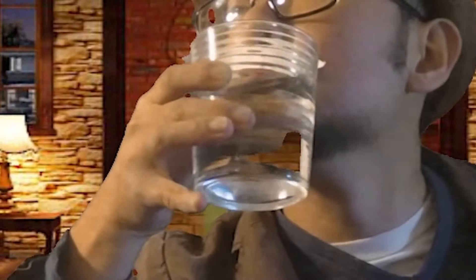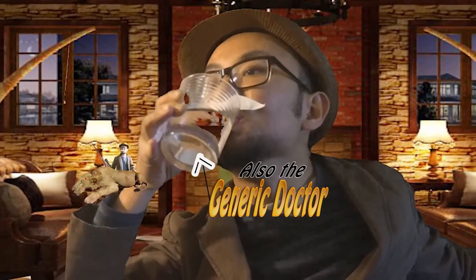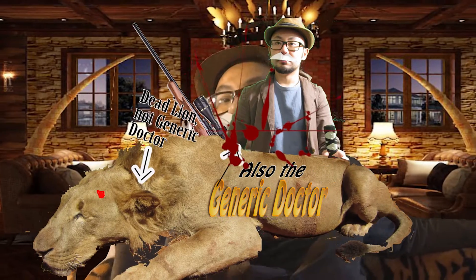A very short time ago, there lived an extraordinary man — the foremost hunter and amateur taxidermist of our time: the generic doctor.